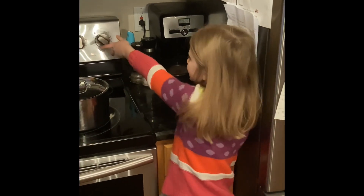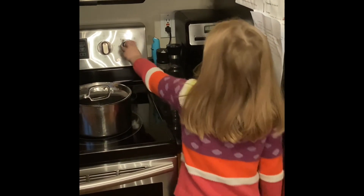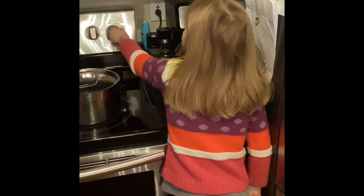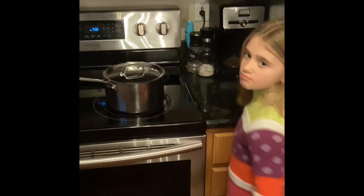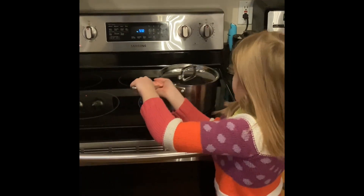After ten minutes, we're going to take that off and move it right there. And take the couscous off the heat. Be careful, it's really hot.